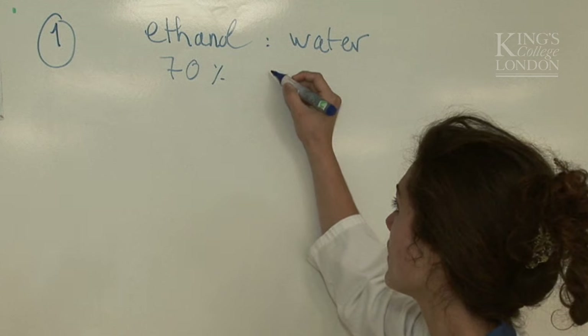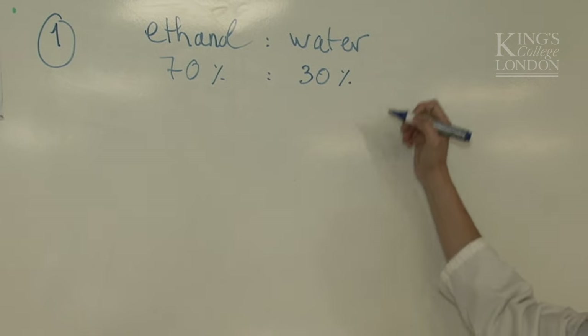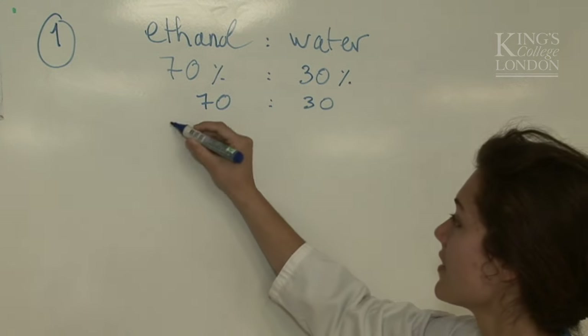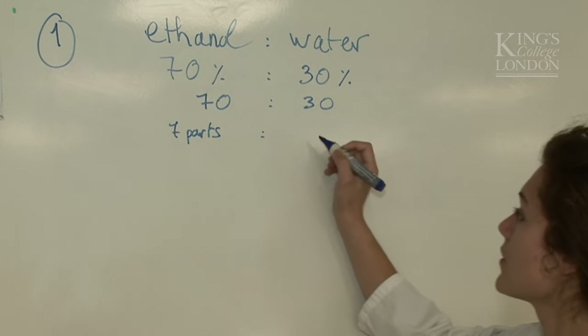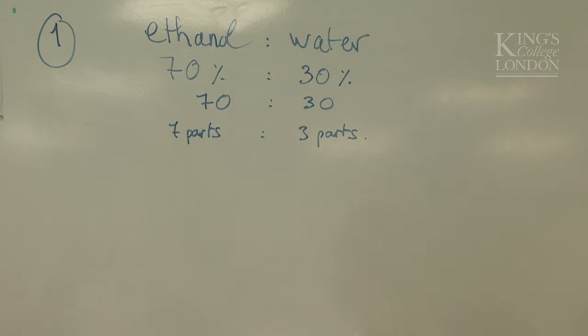If it's 70% ethanol, that means there is 30% water, as 30 and 70 equals 100. So the ratio is 70 to 30 — in other words, 7 parts of alcohol to 3 parts of water, because 7 plus 3 equals 10.